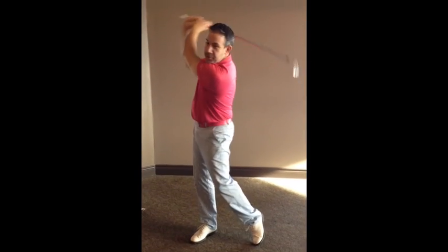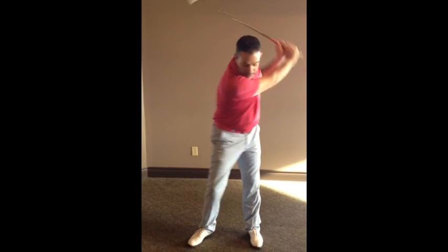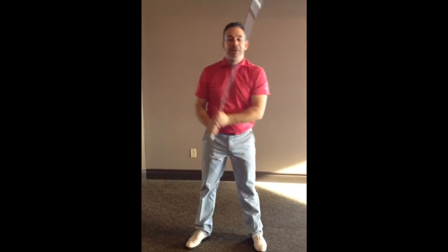Our bodies need a little warm-up, whether you go to the gym regularly or whether you don't exercise at all. Our bodies need a little warm up. Start with a short swing. We're not worried about how far we hit it, just those short swings.